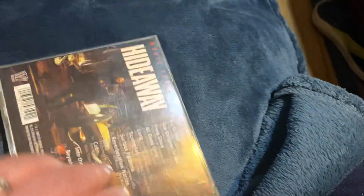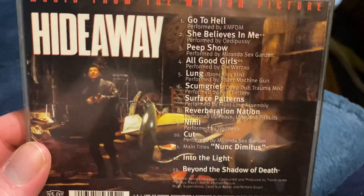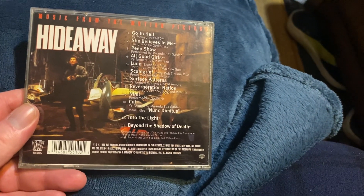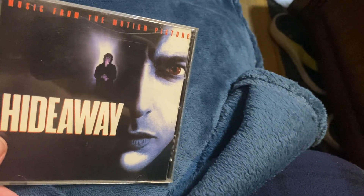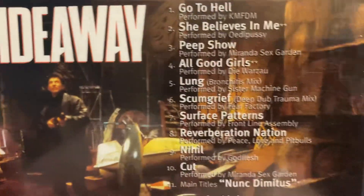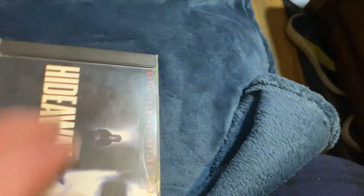Next up we have Hideaway — this is the one with Jeff Goldblum. This is a really cool movie where he senses a serial killer; he can see him and the serial killer can see him as well. The killer was played by Jeremy Sisto — he was in May, Wrong Turn, and was one of the detectives in Law and Order. He was the psychopath in this movie. Here are your bands on the soundtrack. I think it was a late 90s movie; I definitely recommend it. So Hideaway — and you know there's a soundtrack, I can't wait to find that.